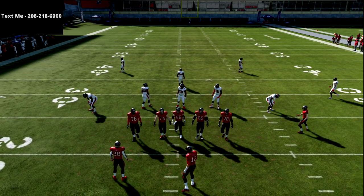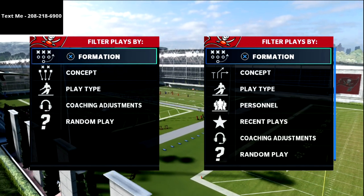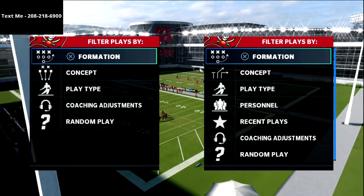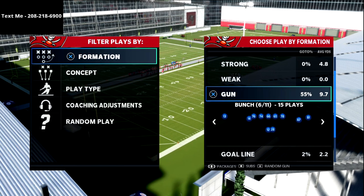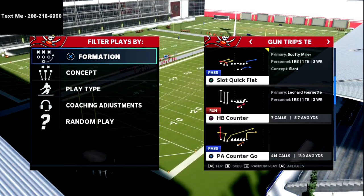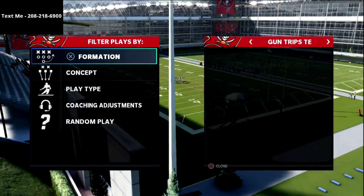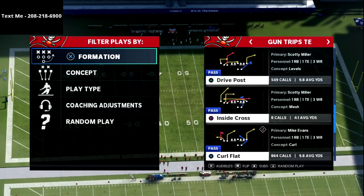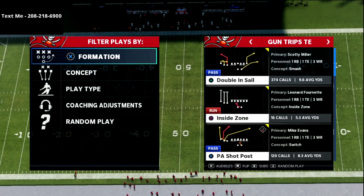In this video I'm going to show you how you can use the curl flat play from trips tight end, but you can run it a lot better from tray open. My name is Cody and I want to thank you for taking the time to watch this video. My channel is focused on helping people become the best Madden player they can possibly become, so if you want to get better at this game, click the subscribe button down below to stay up to date with the latest tips and strategies.